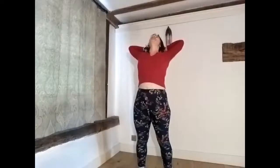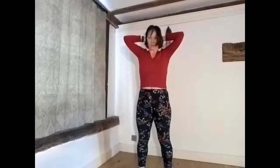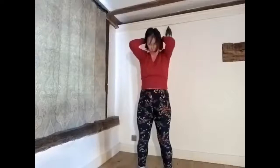Breathe in, expand open, look up. Exhale, tuck and crunch, squeezing the abs. This can be done quite comfortably seated as well if you've got mobility issues, or if you're in the midst of something and you don't want to stand up — you just need to stretch. Gently come up and repeat that as often as you need if that one works for you.